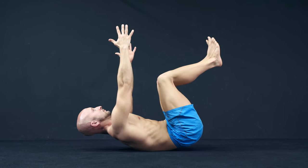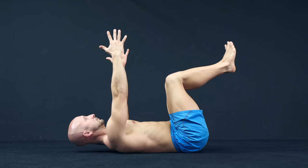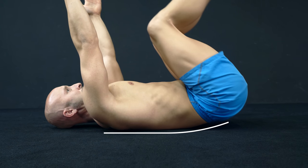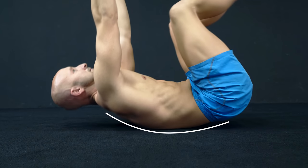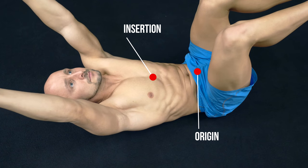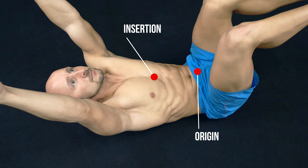Another exercise we suggest is the hollow body crunch. It has the same benefit of minimal hip flexor involvement but is easier to do — you not only tilt your pelvis but also raise your shoulder blades off the ground. This aims for a maximum contraction between the muscle origin and insertion, ensuring a good mix between upper and lower rectus abdominis activity.